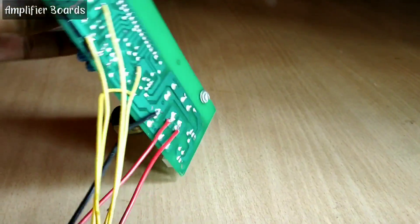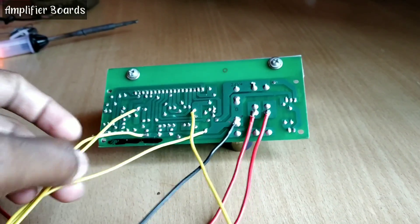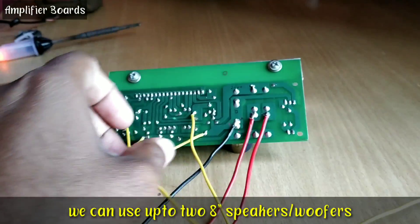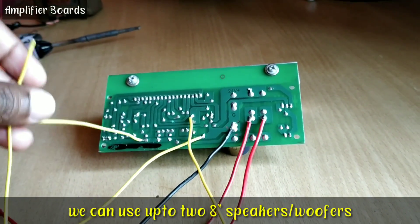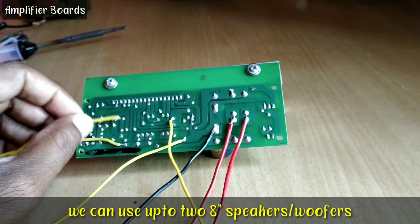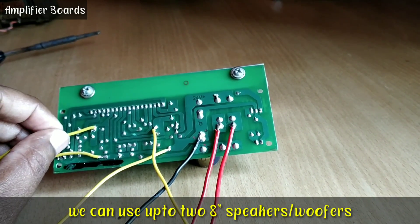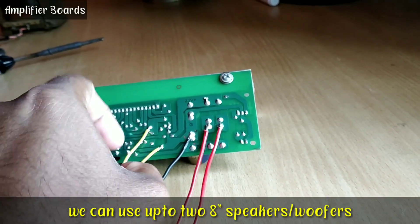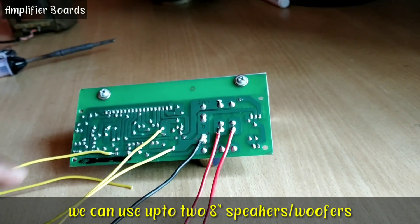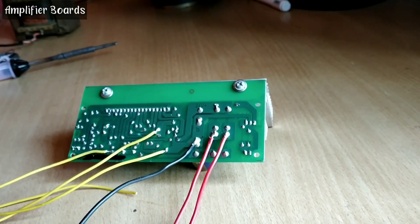Let's quickly talk about the back side of the board. We can use up to two speakers with this board. These two terminals — oh, the wire broke down. We can attach the wire here. So we can use one speaker here and one speaker here, and this terminal is for ground.